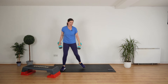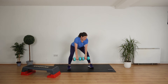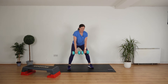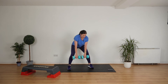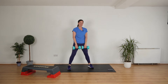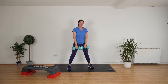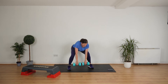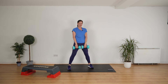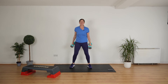Push away your chair or step. Feet nice and wide, weights touching. Let's hinge at the hips and then come up. Hinge at the hips and then drive it up. Nice one. All the way. 10 seconds to go. Bring it down, drive it up, bring it down. Really, really nice. Stand up nice and straight. Absolutely brilliant.